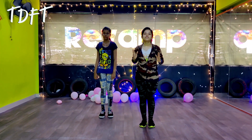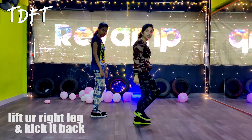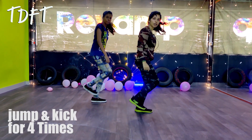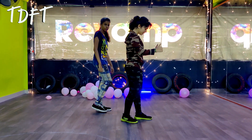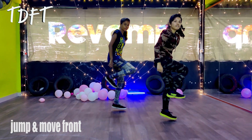Ok guys, so first, you can turn the left leg. Turn the right leg, and kick the back. You can kick the left leg, kick the left leg, kick the four-takes, and kick the front leg. Let's see: 5, 6, 7, go. 1, 2, 3, 4.